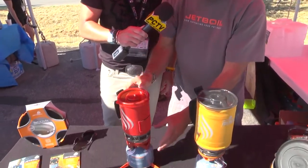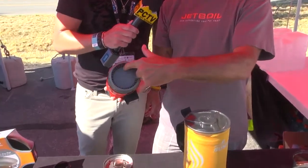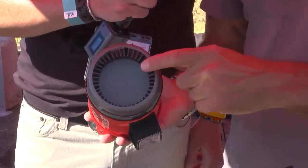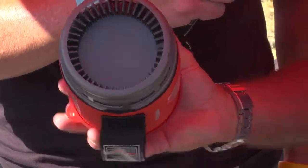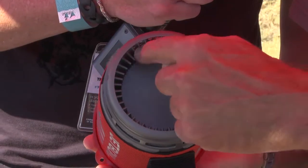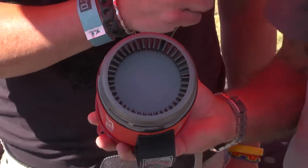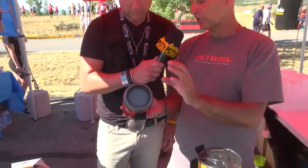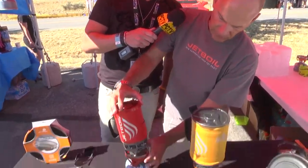You can actually hold this unit as it ignites and burns. I'm going to put this down for a minute and show you how the system works. This is the key to our cooking system — it's called a flux ring. If you took this little piece of aluminum off here and stretched it out, it would be about three times as long. What that does is triple the surface area of the bottom of the vessel — that's what gives us our efficiency. We are tremendously efficient in terms of getting the heat into the medium, the water.